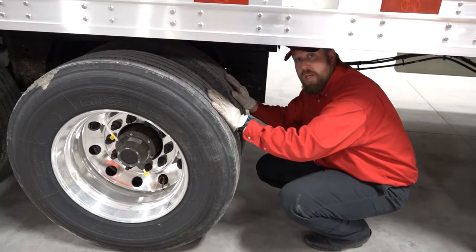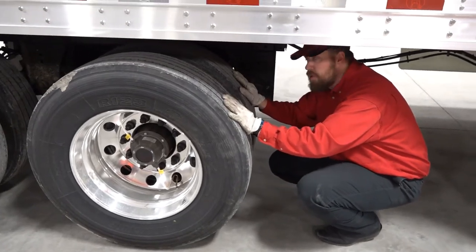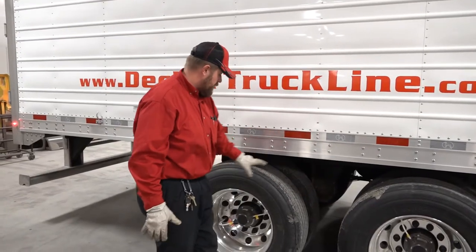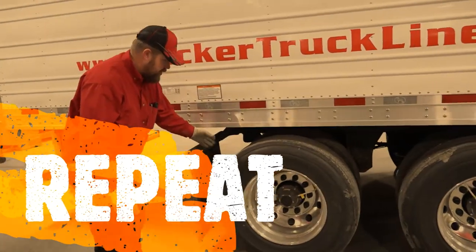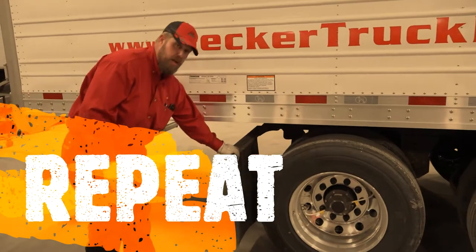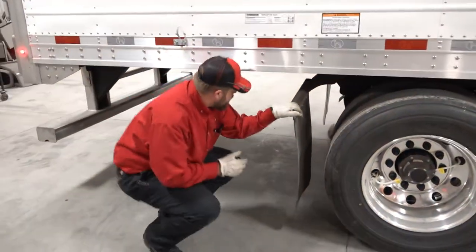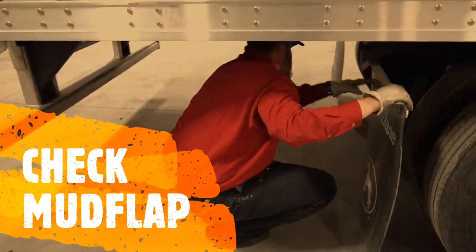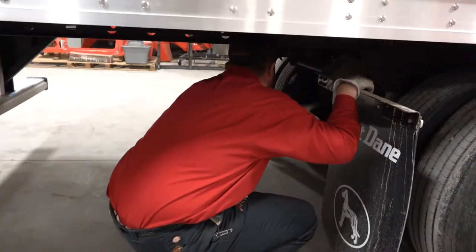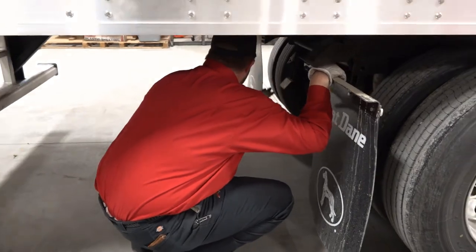Once you've checked this set of duals, move back and check the next set the same way — start from the inside and work your way out. Come back and check your mud flap to make sure it's properly mounted. Then come underneath again, checking your suspension, airlines, and wires to make sure everything is properly mounted with no damage and nothing rubbing.